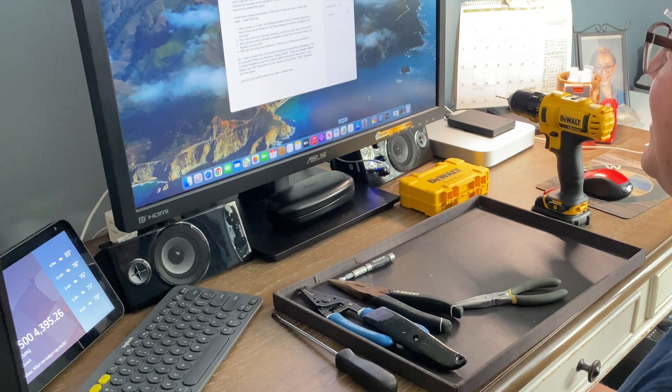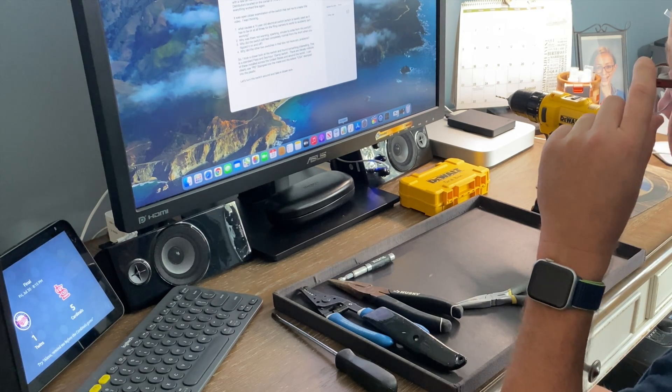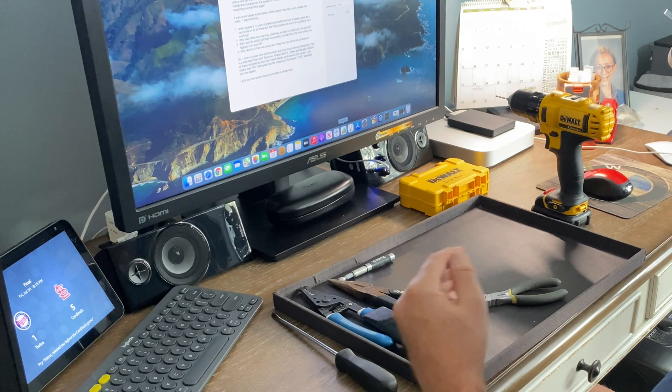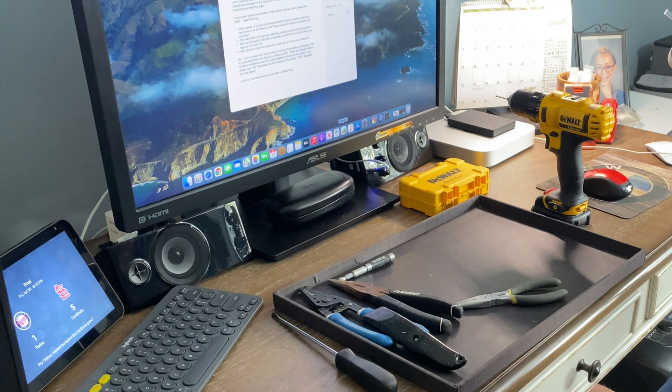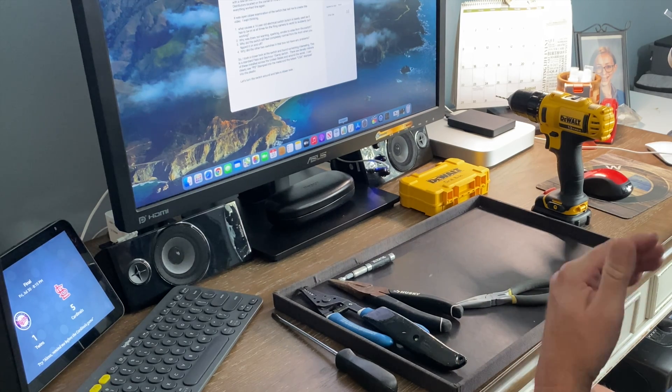I suspected that a GFI outlet that controlled those circuits had gone bad. So I replaced one in the garage. Upon replacing it, however, it still didn't work. So at this point, it was time to get out the ladder and figure out why this ring camera wasn't working.